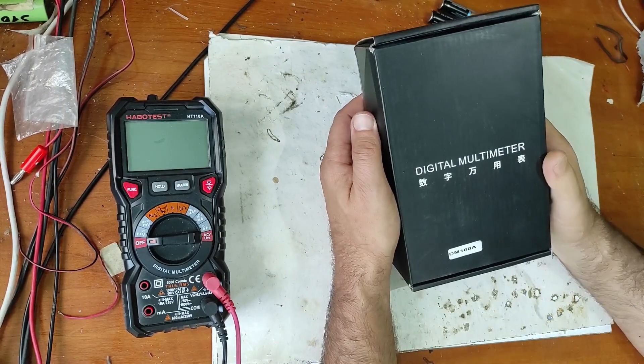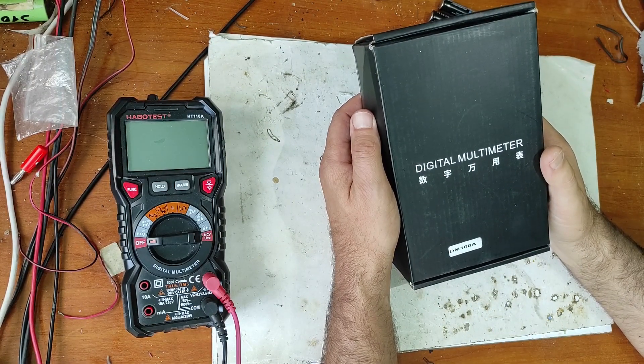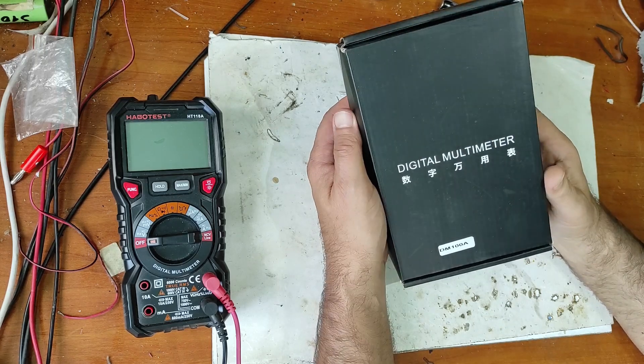Hello friends, in this video I will make an unboxing and review of this multimeter. Let's begin.